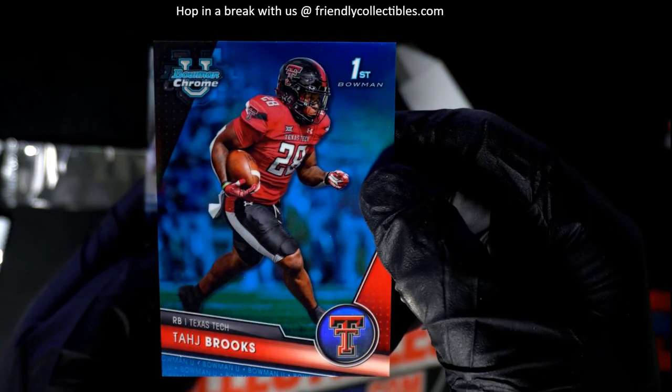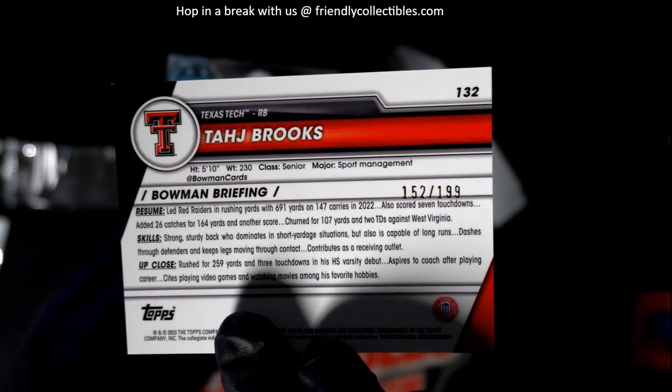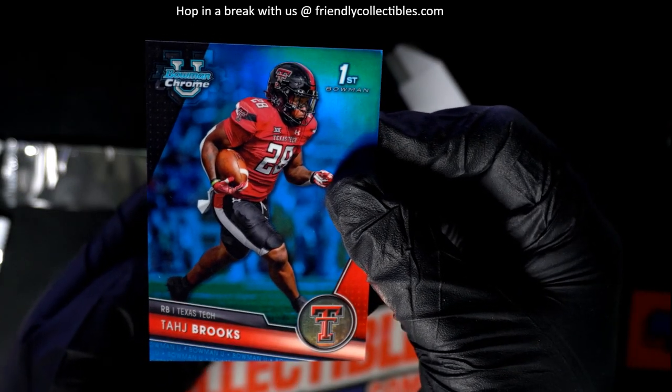Lots of great things coming out of some of our pack groups around here. Look at that — that's a parallel numbered to 199, the senior Brooks.